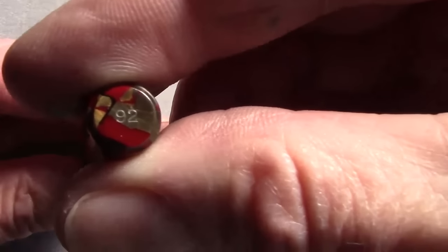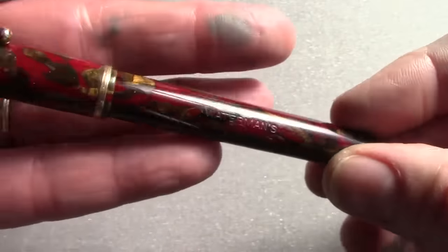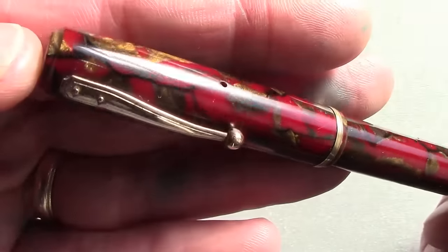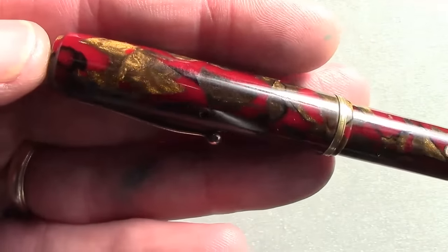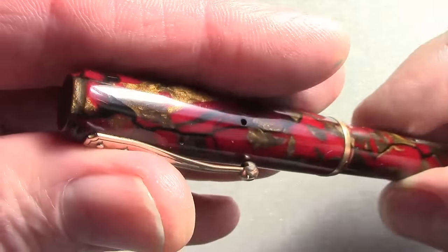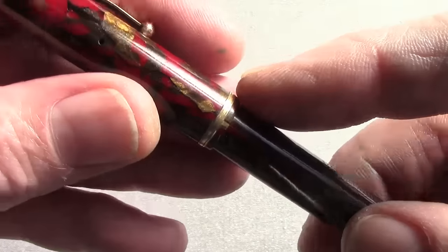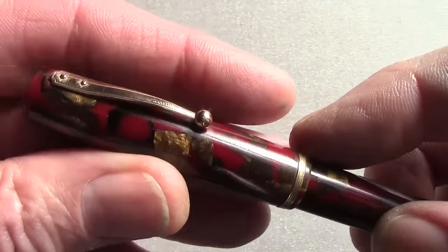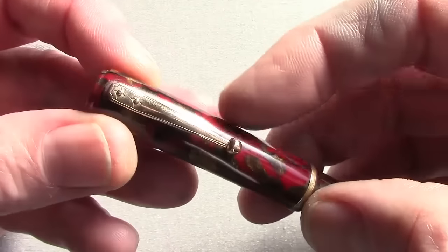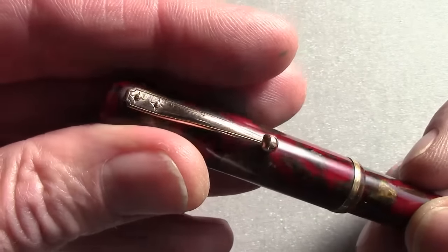It has an identification on it which is a 92. This color is just outrageously nice. The red and gold I have never seen before. The color is consistent throughout the cap and barrel. Just a very small cap band here at the bottom. It has the classic ball riveted clip that Waterman's known for but the rivets are a little bit different in their design.